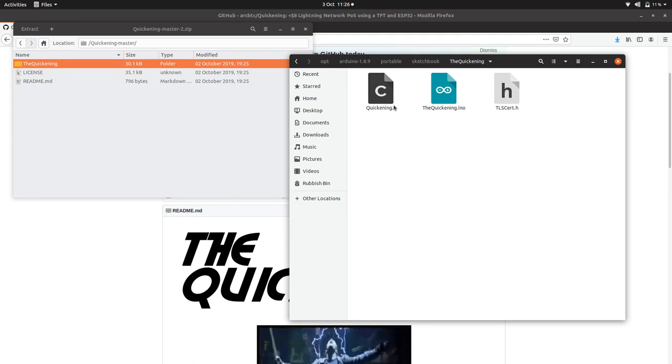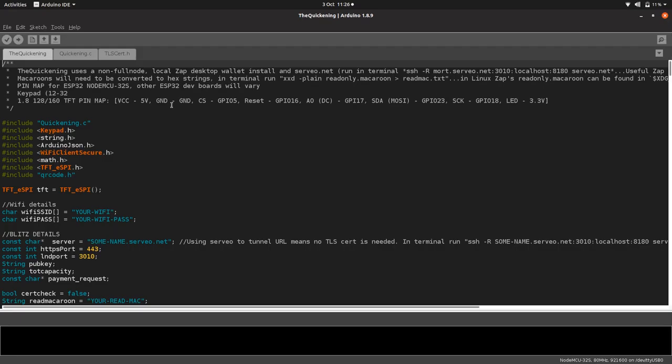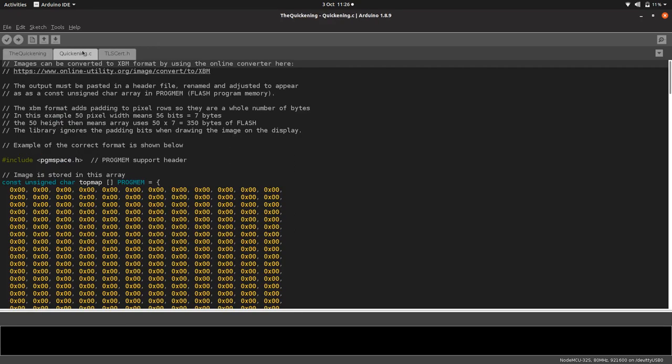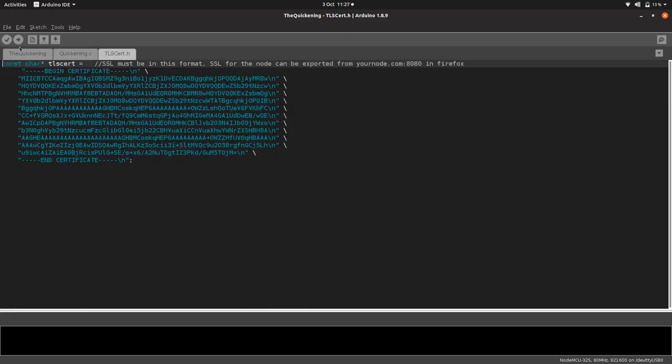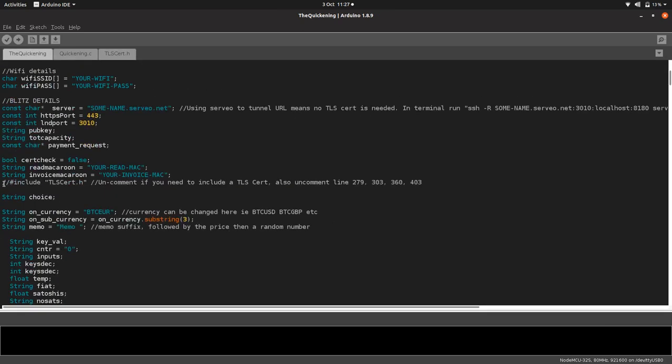This is an image for the splash screen. If we open up the Quickening INO it'll open Arduino. There's information in the header on the wiring and some stuff about how to set up the servio thing, and some libraries we've already talked about. The TLS certificate is uncommented here — if you do need it, you just comment that back in and then comment in those corresponding lines as well.